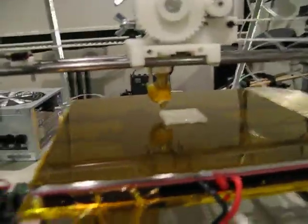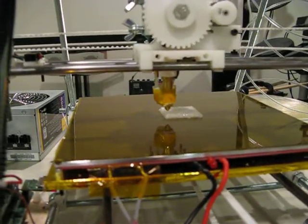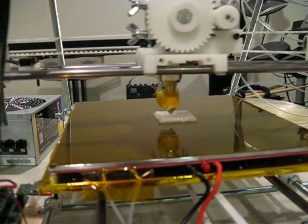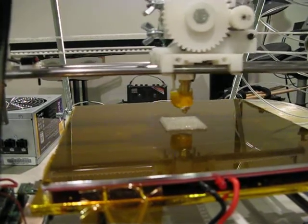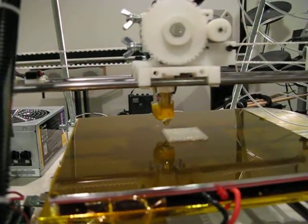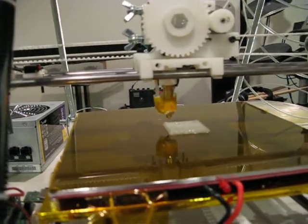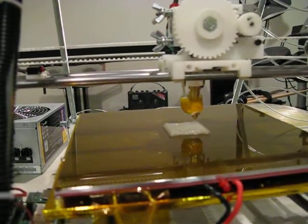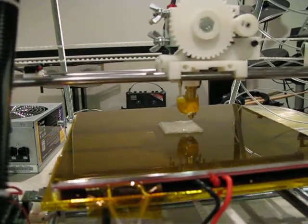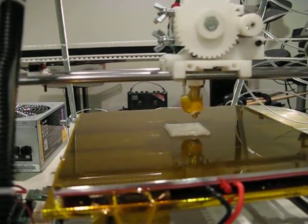I bought two nozzles from the beginning because I've seen other people break hot ends and extruders. I also bought two thermistors and two heat resistors as duplicates. One of the first things I want to do now that the printer's working is print out a complete set of Mendel Prusa parts to have on hand as spares.